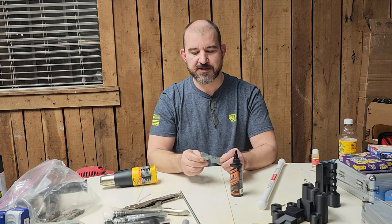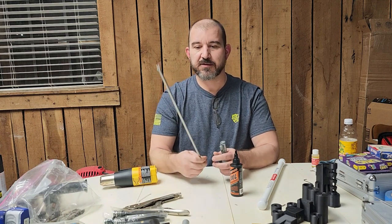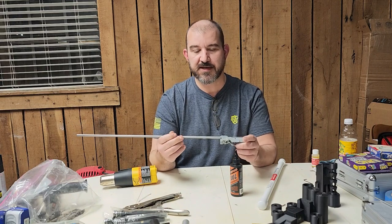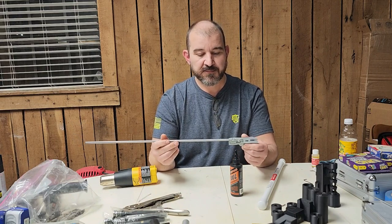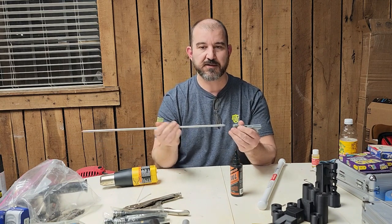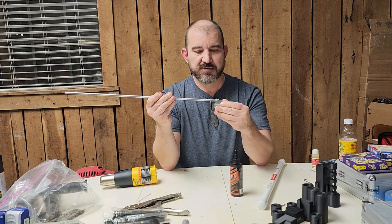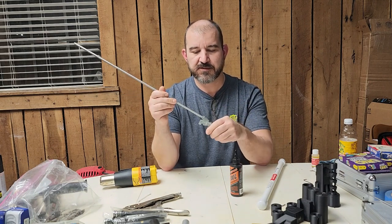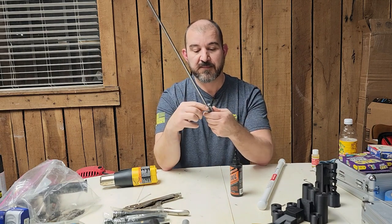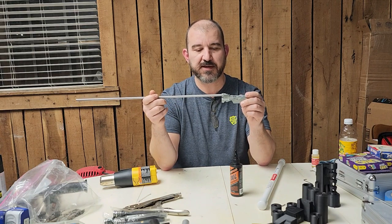Hello everybody. Today what we're going to try to do is find an alternative for sealing 880 style airgun barrels from Daisy. Usually what we do when installing a new barrel on a receiver is insert the barrel, seat it as good as we can, pushing it in until it's fully seated. Then we'll run a bead of JB Weld around the receiver and barrel interface.